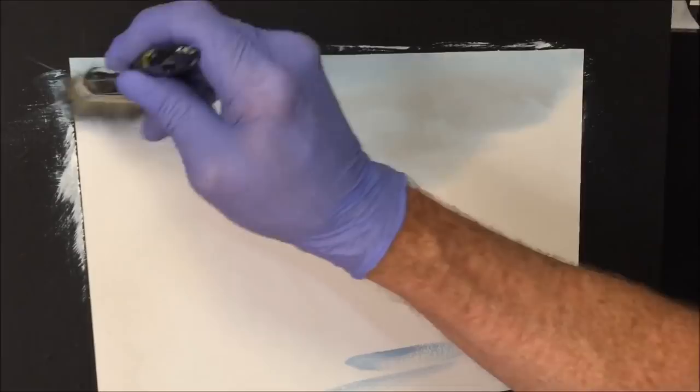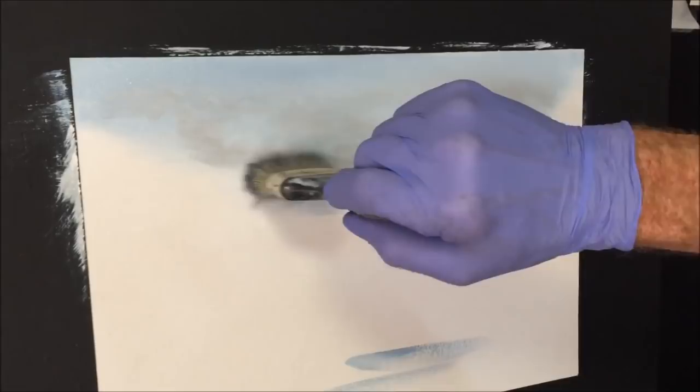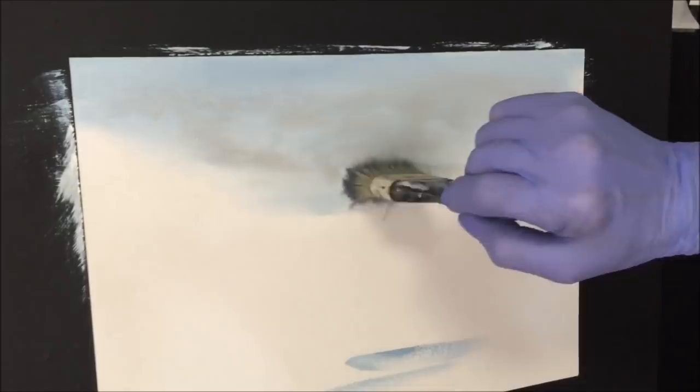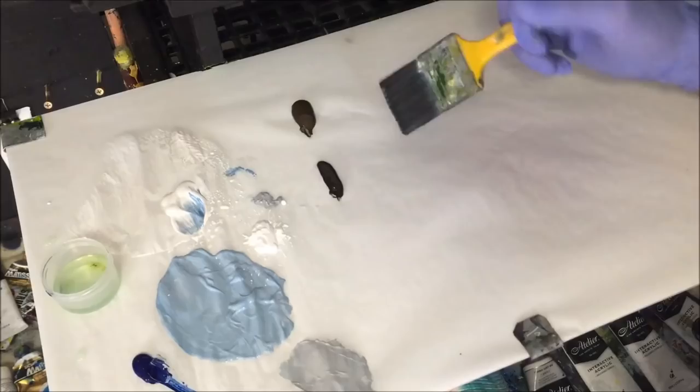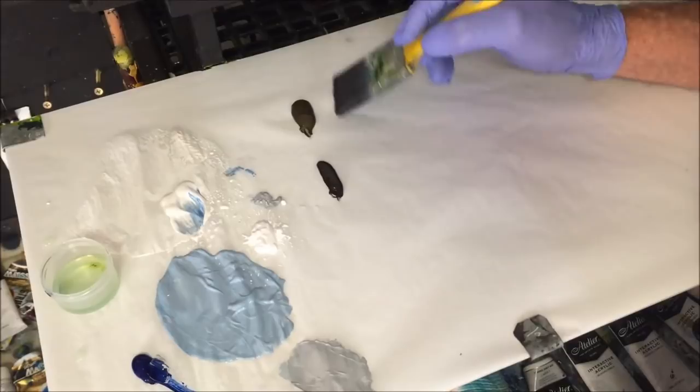I'm quite happy with that — it makes me want to put the kettle on and have a cup of tea. That sky has dried now, and we want to put in the next stage coming forward to the front of the painting. I've washed my two-inch thin synthetic brush — this is what I like to apply large amounts of paint with. I've got raw umber and burnt umber, plus some white, and we want to map in our mountain range or cliff face.